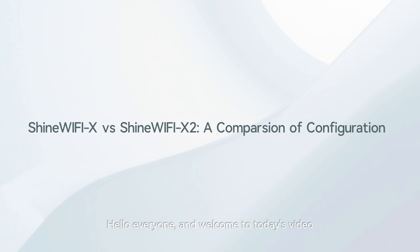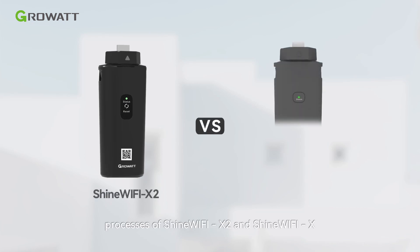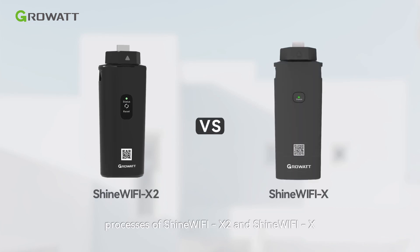Hello everyone, and welcome to today's video. In this video, we compare the configuration processes of Shine Wi-Fi X2 and Shine Wi-Fi X, highlighting how much faster the setup of Shine Wi-Fi X2 is.